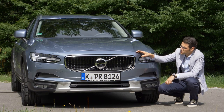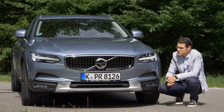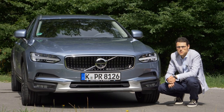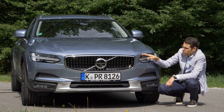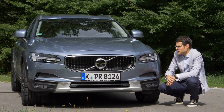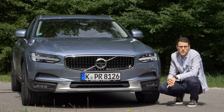The only thing is the hood doesn't go all the way to the front, to bring down crash or insurance costs. It has an advantage for the customer, but design-wise it would look better if the hood went to the very front. But it's not really a bad solution. Overall I really like it. What about you?